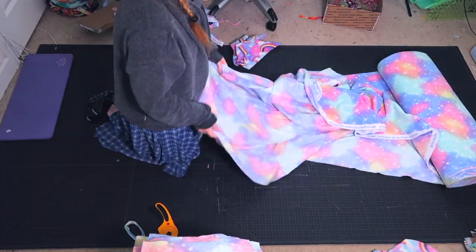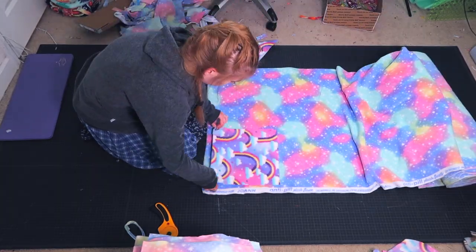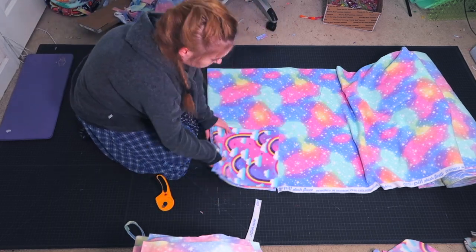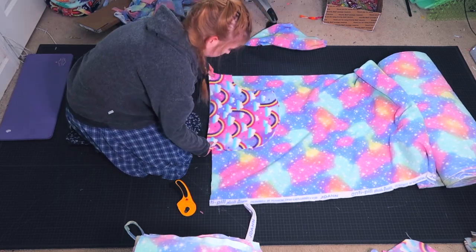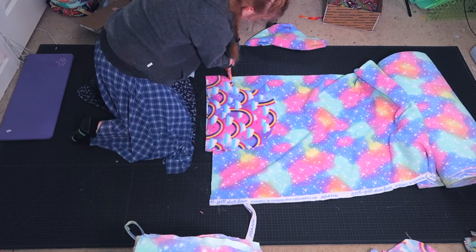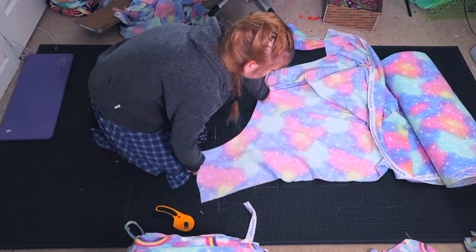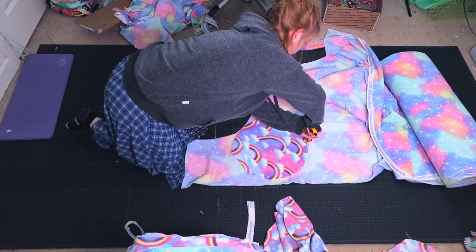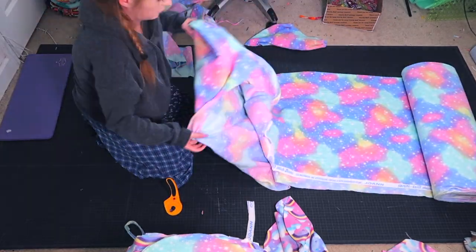My fabric is folded in half, so since it's folded in half I can cut out two pieces at once. I do this for a little bit just to make things go faster. Here I am cutting out a hooded house — I make sure that my fabric is folded in half when I cut this out. This piece is going to measure 36 by 12 inches. Then I am cutting out a 12 inch diameter circle, and I will be cutting out three of those.